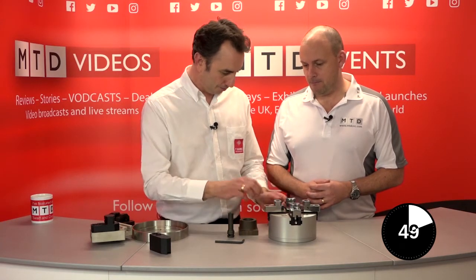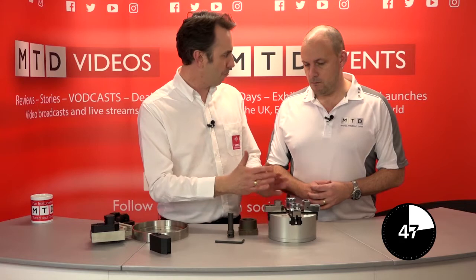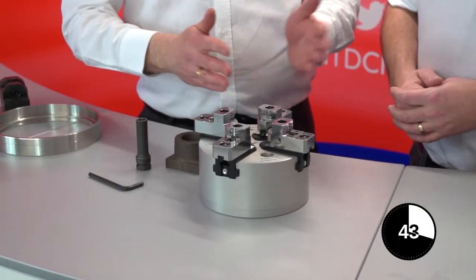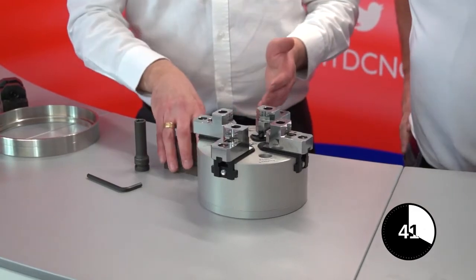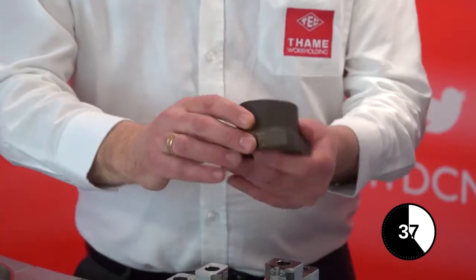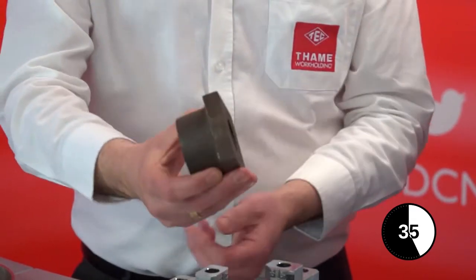As the name suggests, it's a four-jaw chuck. It's a combination really between your standard three-jaw and a standard four-jaw independent. Many of our older viewers may have used them — it can take many minutes to clock a part like that to get it on the centre line.